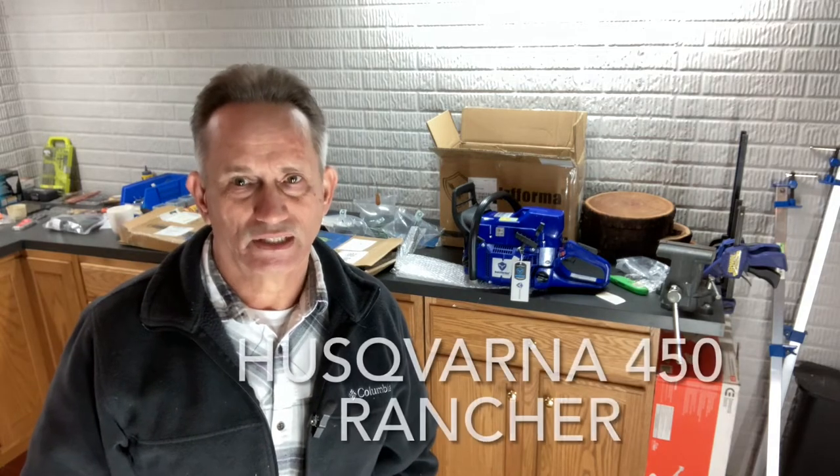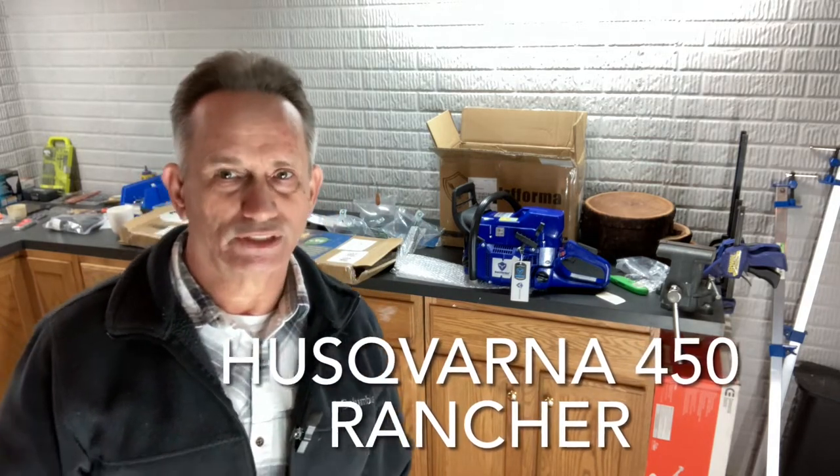If you remember the video I did a couple months back, I was in the woods bucking up a large ash log — about 30 feet long, 22 inches in diameter. I quickly realized I needed a larger chainsaw. It was getting through it but taking quite a bit of time, and I thought I need something bigger.